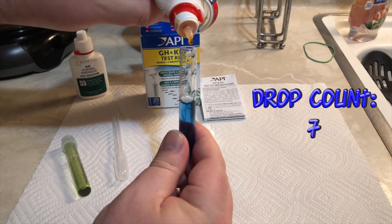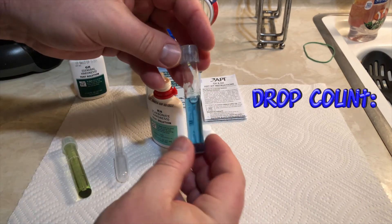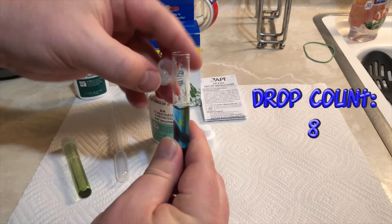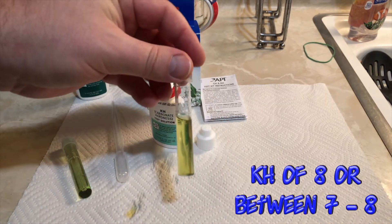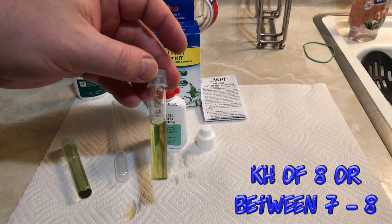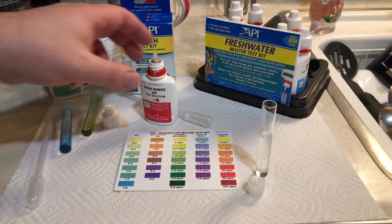Here is drop count number seven, and that water is still blue, so we still are not at our KH level. Here comes drop number eight. Once this is in the water and the tube is capped, you'll notice when I tip the test tube over, it turns yellow. So the KH of my water is eight, or between seven and eight. That number of eight corresponds to about 100 to 200 PPM — that is the measurement of my KH.